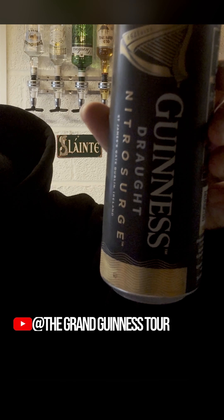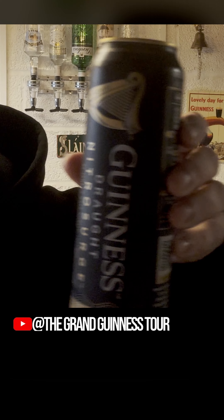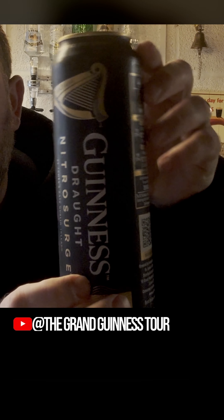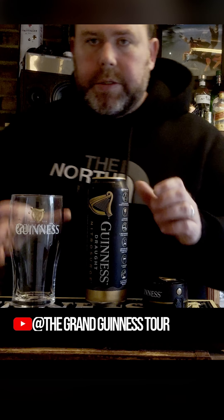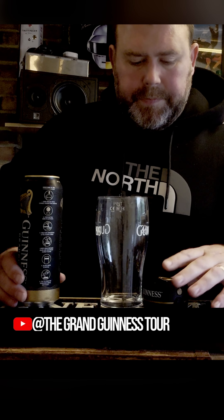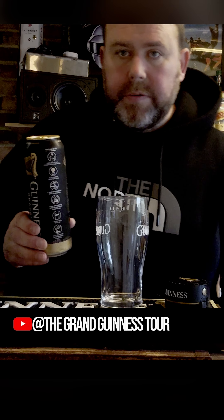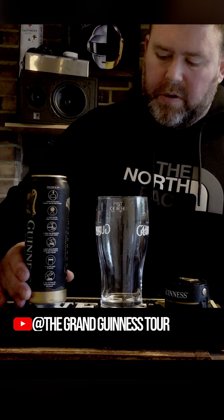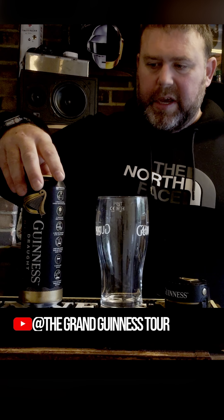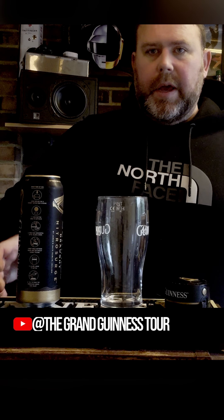Here's the Nitro Surge can — more expensive, doesn't have a widget in. It's literally just the Guinness inside. The Guinness can should be stored in the fridge, not really moved or shaken in any way. They really need to just sit completely upright overnight.